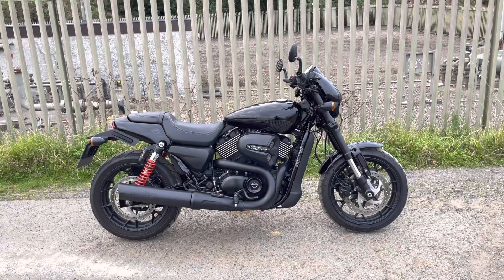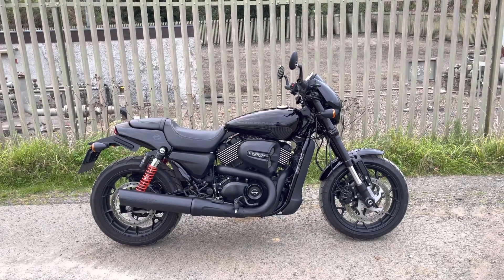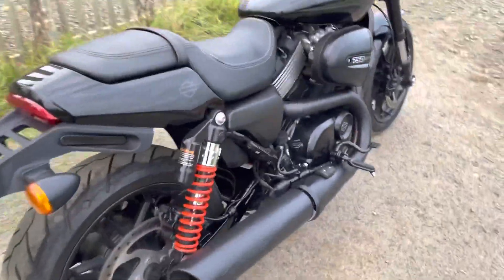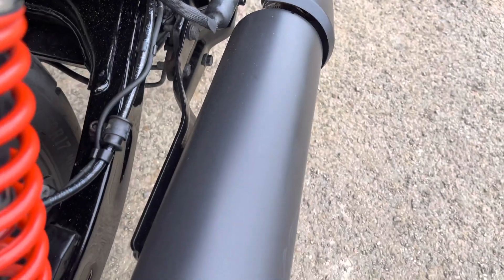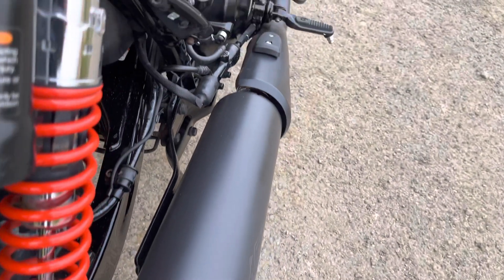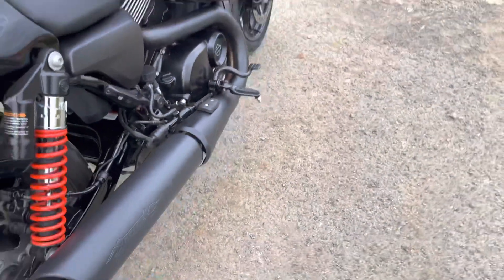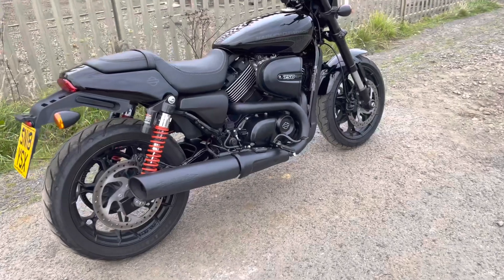Here's a quick video on the Remus custom exhaust slip-on for the Harley-Davidson Street and Street Rod 750. With it being a slip-on it takes 20 minutes to install — there's plenty of installation videos on YouTube. You can see there are two bolts on the back — you unbolt that from the stock exhaust — and also two bolts on the silencer. You pull it off, pop it in, do the bolts back up.